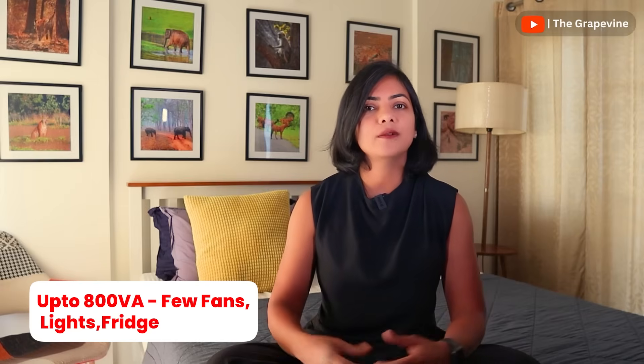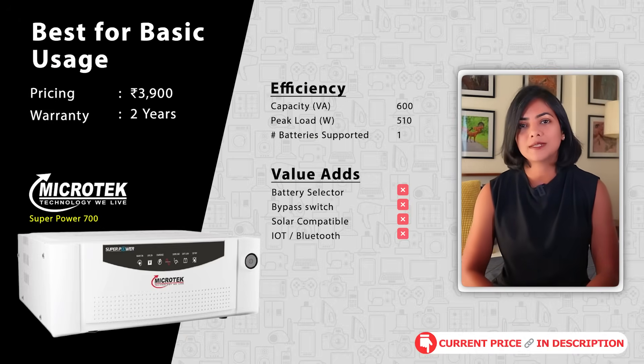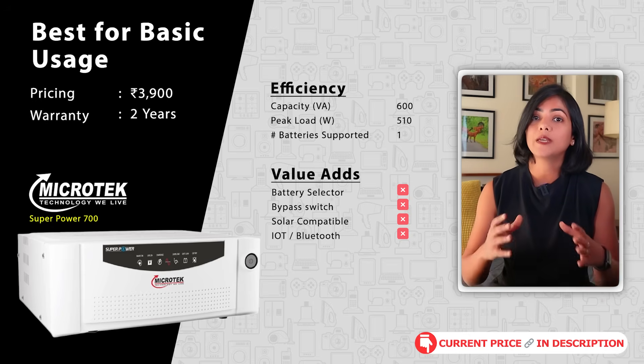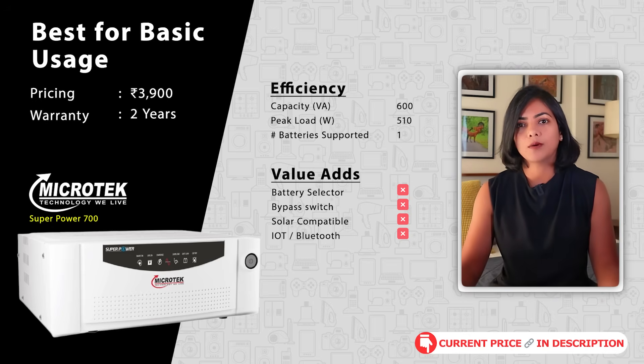For basic usage — with the requirement of just running a few fans, lights, and your fridge — up to 800 VA is good enough. For 3 to 4 hours of use, a single battery setup is sufficient. My first recommendation is the Microtech Superpower 700 inverter. At a budget price, this 600 VA inverter supports a peak load of 510 watts, good enough for basic usage during a power cut.